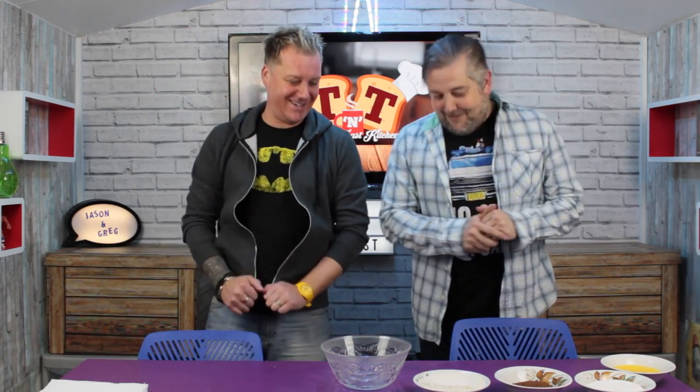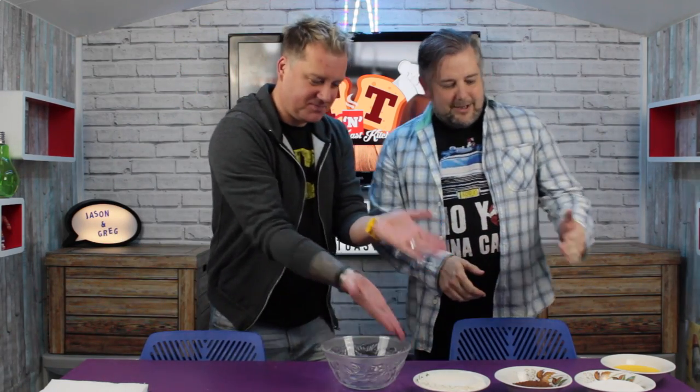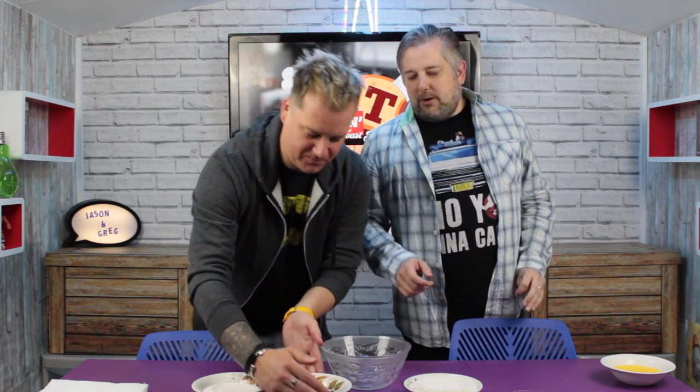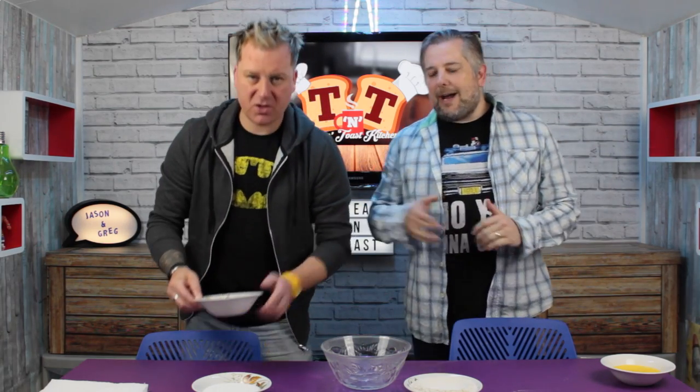So Greg, what we've got here is our ingredients. You're going to need 200 grams of plain flour, 200 grams of sugar, and 50 grams of cocoa powder. You cannot use drinking chocolate for this — I have made it with drinking chocolate and it doesn't work. It has to be 50 grams of cocoa powder.